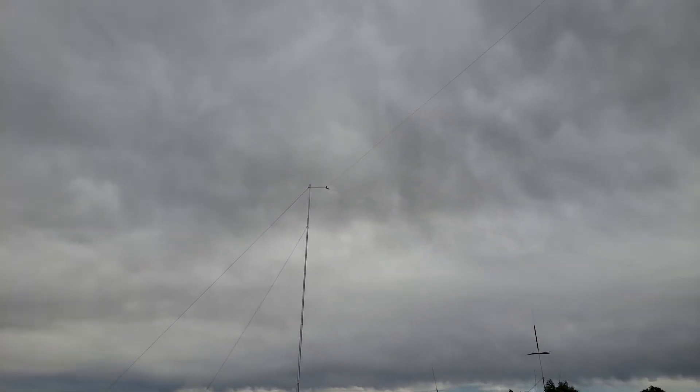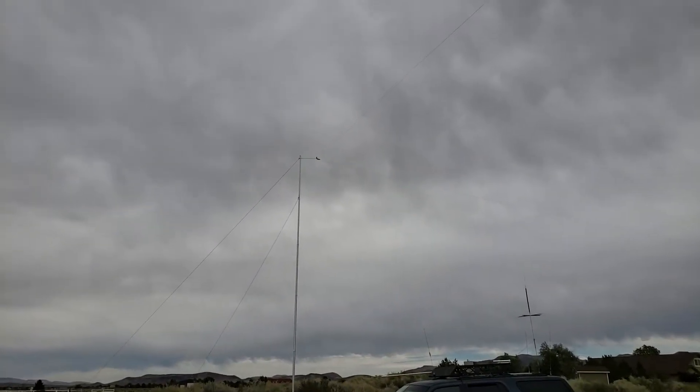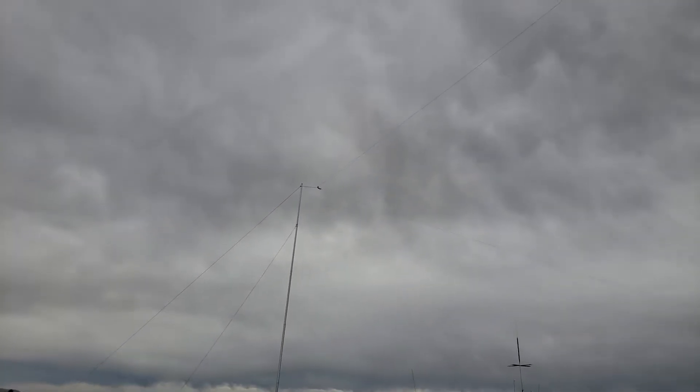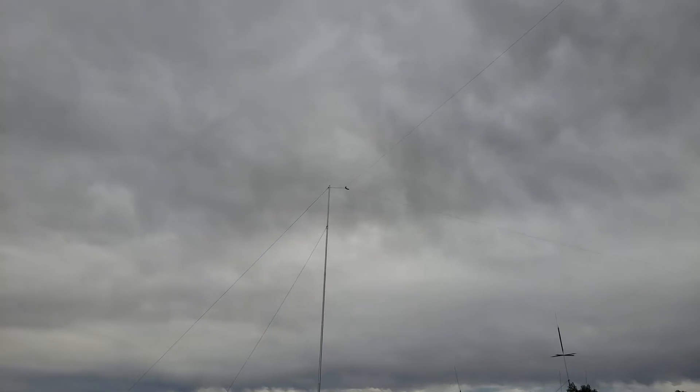Greetings from Jim, AG6IF. I'm walking the 160 meter x2 loop today — that's 320 meters. I have a piece of property in Nevada here.